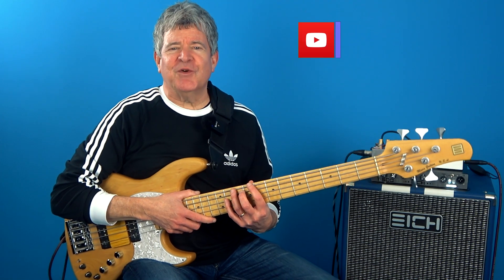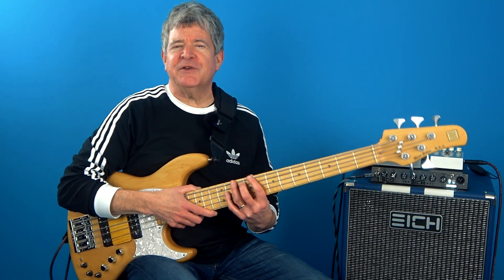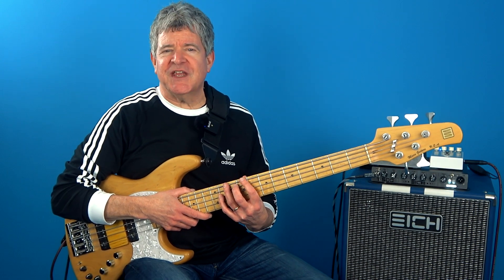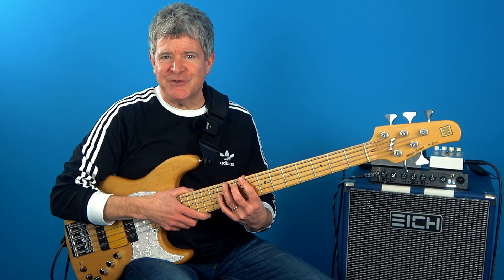So I was just teaching this lesson to one of my Zoom one-to-one students the other day and realized there's a certain type of exercise that all bass players hate. This is basically the type of drill that requires you to understand a 360-degree approach when learning chord tones and tensions.